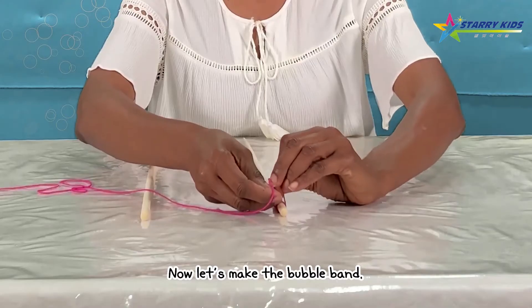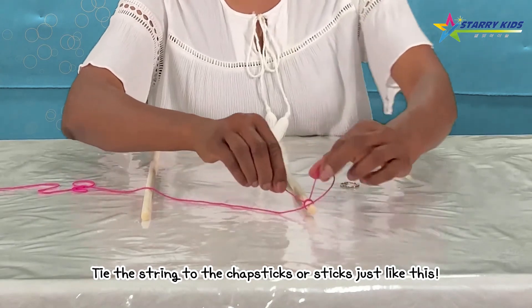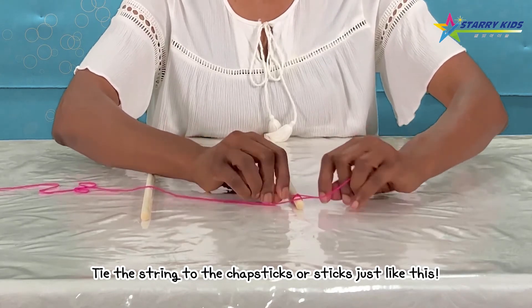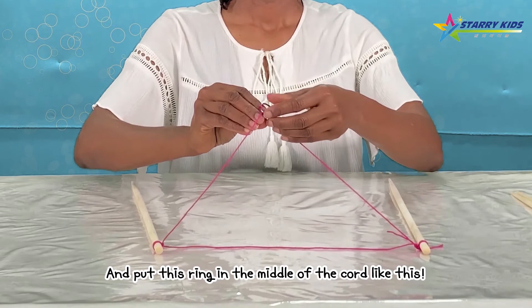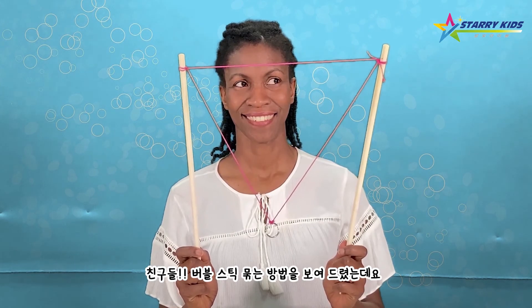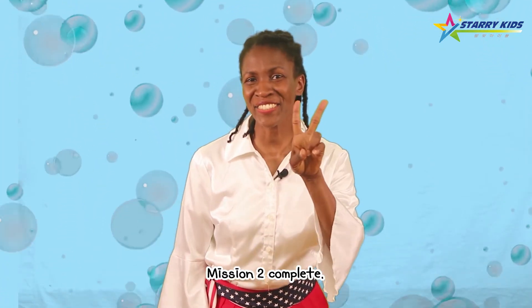Now let's make the bubble band. Tie the string to the chopsticks or sticks, and put the ring in the middle of the cord. If you want to move, ask your parents for help. Mission 2 complete.